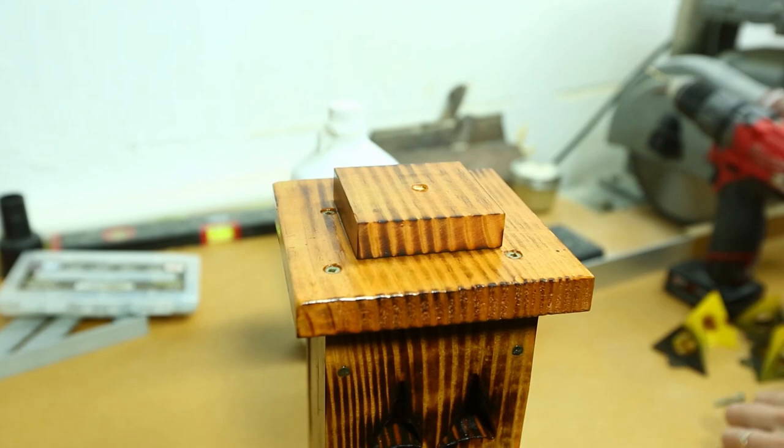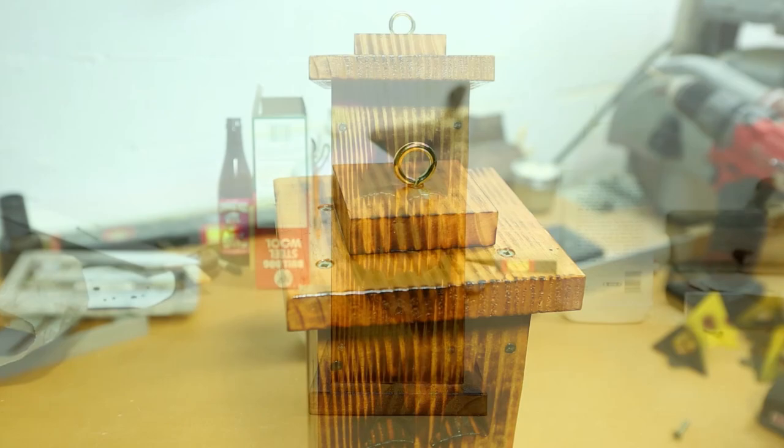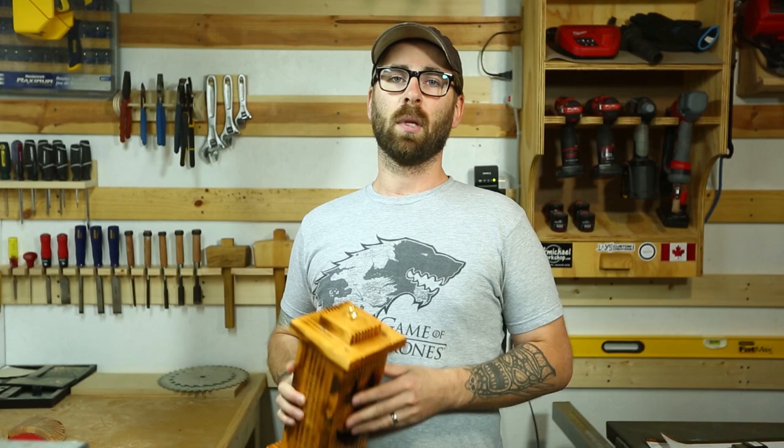Once everything is all dry, I come back and take out my screw clamp and insert an eye screw. Last but not least is to place an LED candle inside the lantern — candles can be picked up anywhere from a dollar store to a craft store.